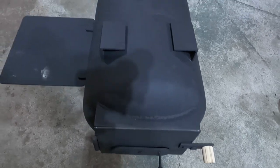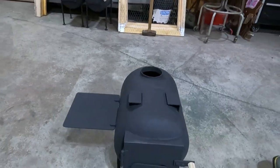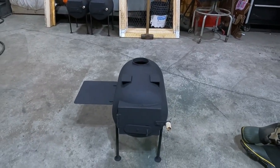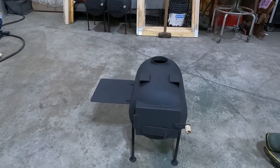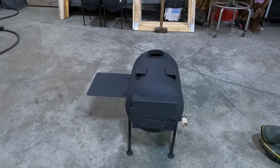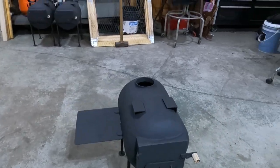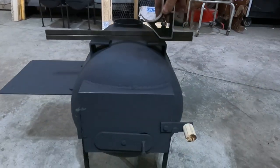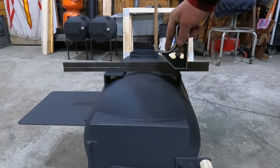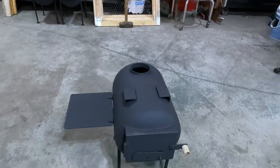He stripped it right down to bare metal, took all the netting off. And whereas before the stove top had a little gap over the top, now it's smack on — fits perfectly tight. He did a lot of work on this rebuild.